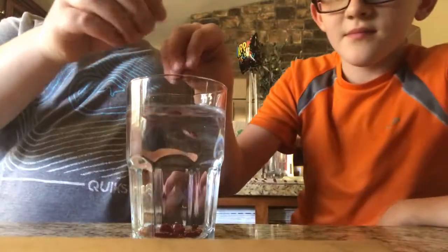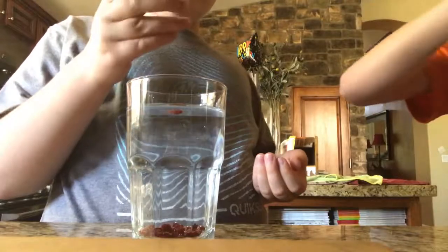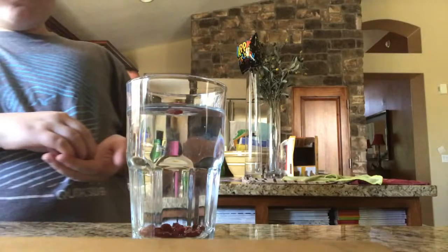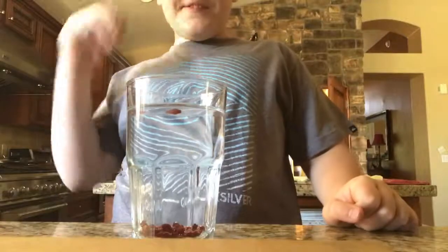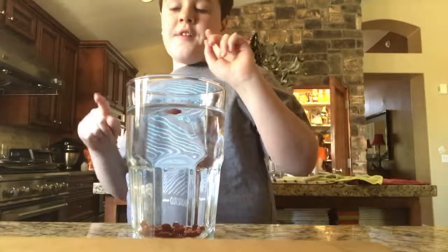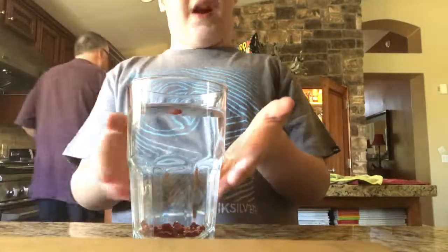Look at that — they'll all float to the bottom. We should make a part two where the cranberries are rehydrating. Right now they're crazy. Alright, we'll be right back when these things are actually cranberries.